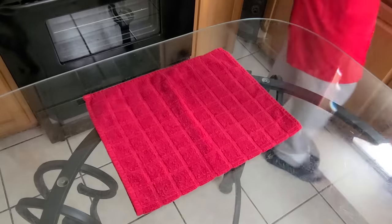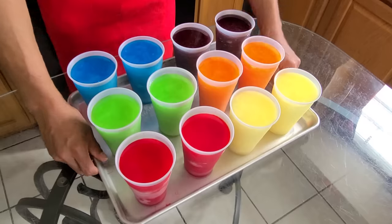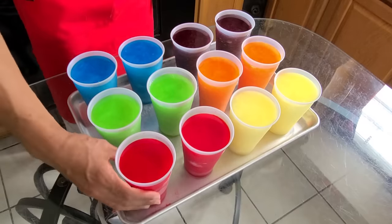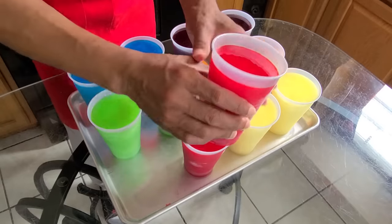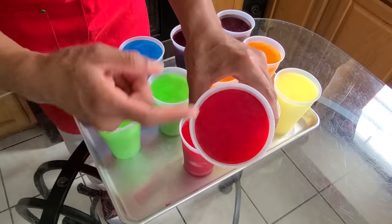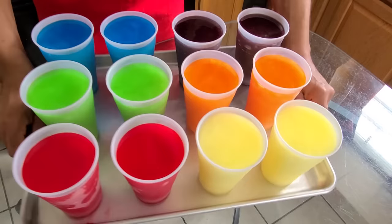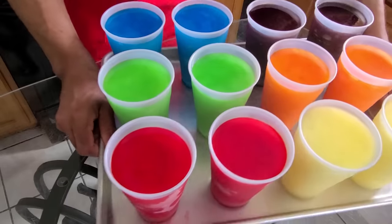We're taking our frozen cups out of the freezer and this is how they look when we're done — ta-da! Just give you a quick demonstration of how one looks. As you can see, that's a nice glaze right there — that's from the sugar of course. Don't they look good? Just give y'all a preview.